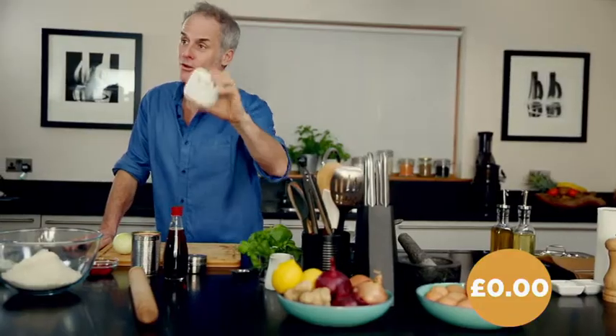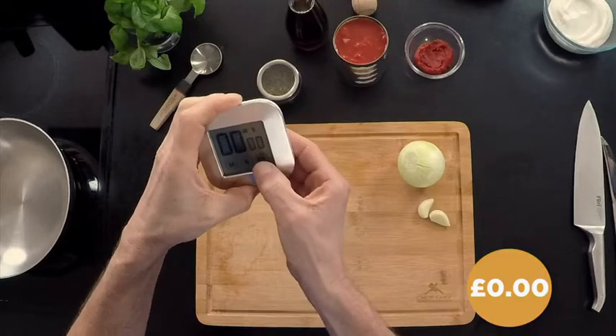I'm gonna try and make and cook a pizza quicker than it is to order one online or over the telephone — that's about 30 minutes — so I need to get a move on. I'll set the timer now.